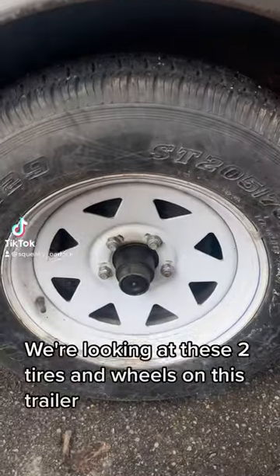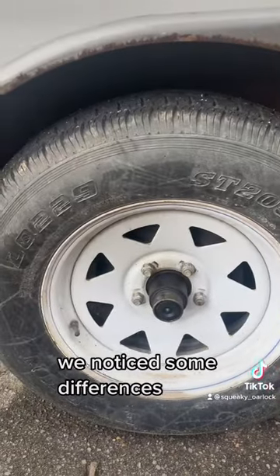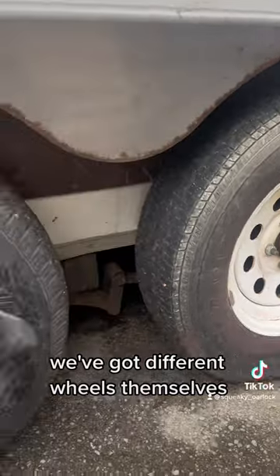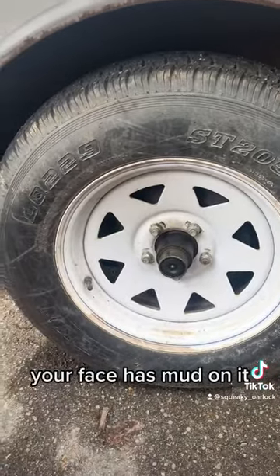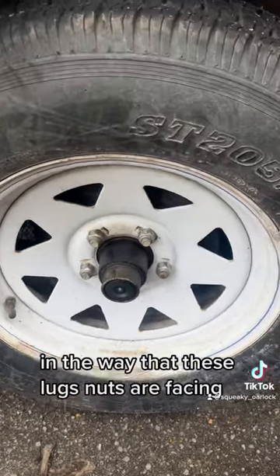We're looking at these two tires and wheels on this trailer and we noticed some differences. We've got different wheels themselves. My face has mud on it, but we also have some discrepancy in the way that these lug nuts are facing.